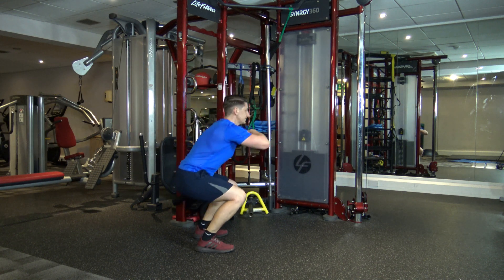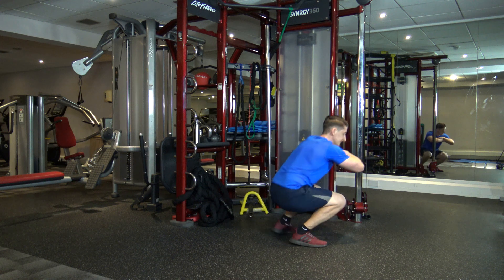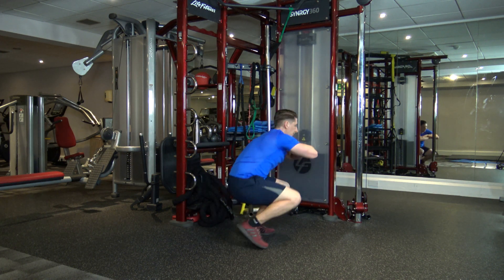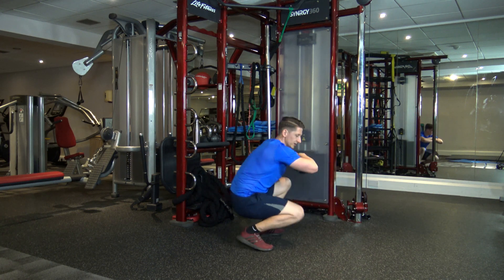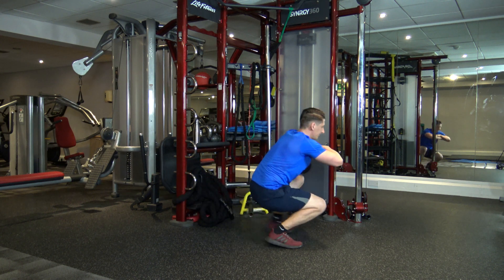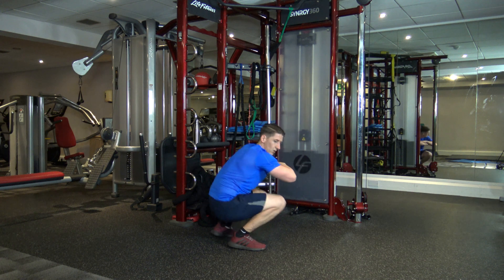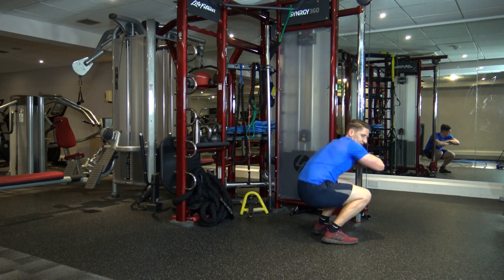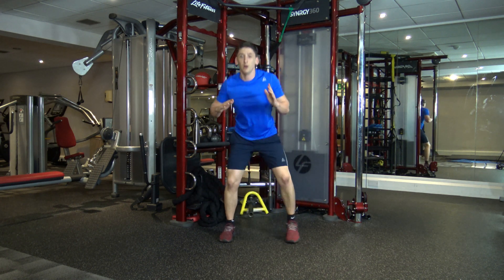Now we're going down to squat position — let's walk. This one's a nasty one, it really is, but we'll get through it even if it hurts. Halfway through — my legs are burning up. Ten seconds left — come on. In five, four, three, two, and one.